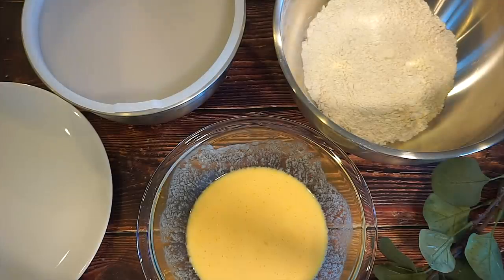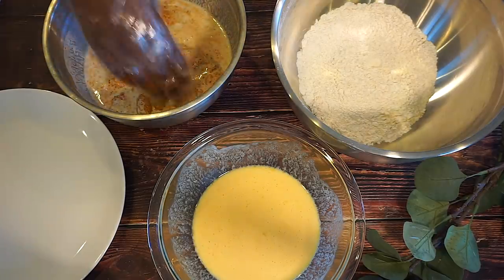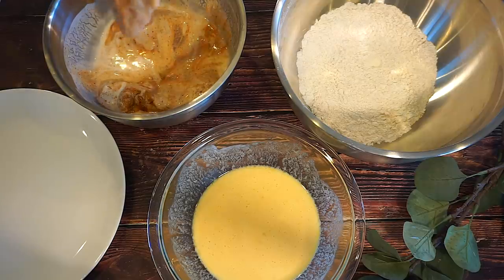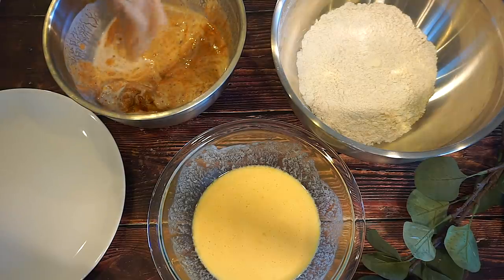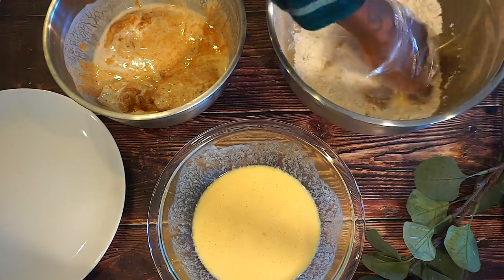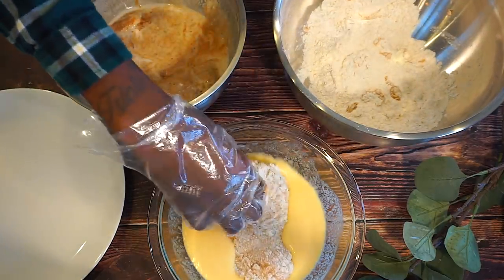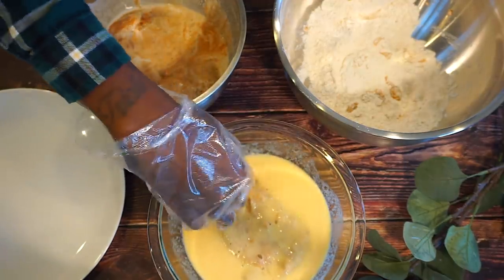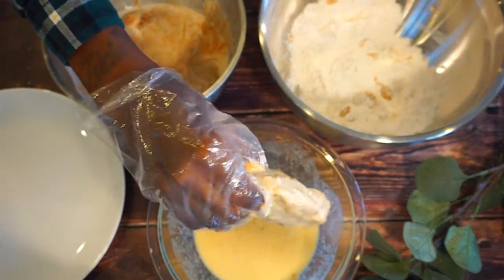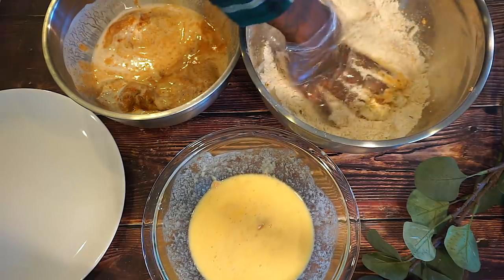So my chicken has been marinating in the fridge for about two hours. Now we're going to go ahead and uncover it and start coating our chicken. It smells so good! We're going to dip it in the flour, just go ahead and shake off the excess milk, dip it in the flour, then shake off the flour, dip it in the egg mixture — both sides — and then we're going to go back and dip it in the flour again. Make sure that you are wearing gloves because it gets a little messy.